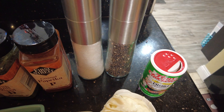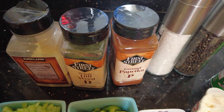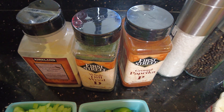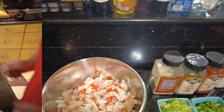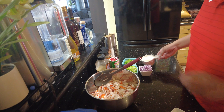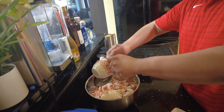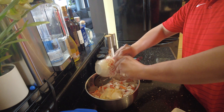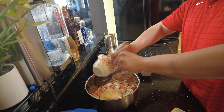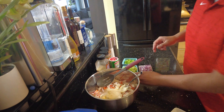For our seafood salad we will be using two pounds of imitation crab, some minced celery, finely chopped green bell peppers, minced red onion, mayonnaise, some creole seasoning, salt and pepper, paprika, old bay, dill weed, and some garlic powder.